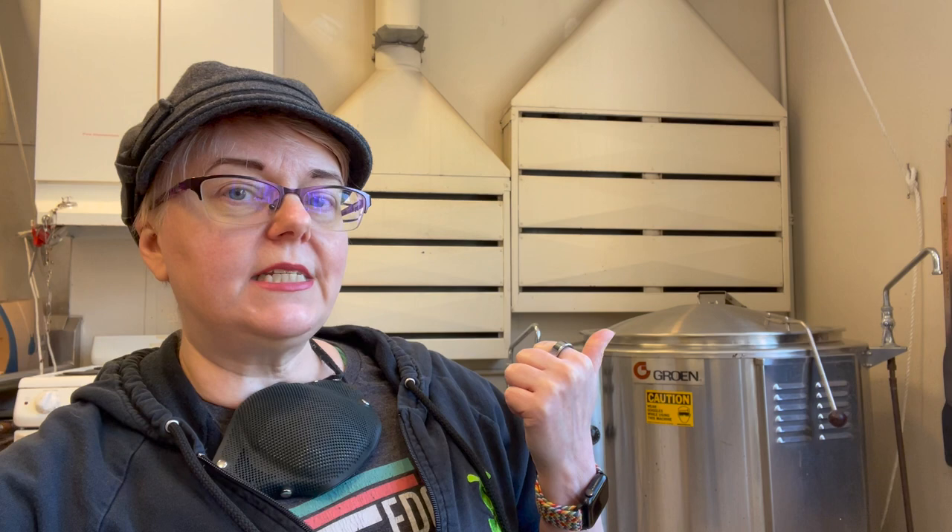In this video, I'll demonstrate how I turn the industrial dye vat in my studio into a steam chamber to heat set paints and dyes.